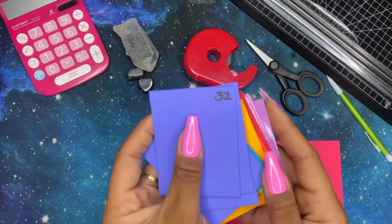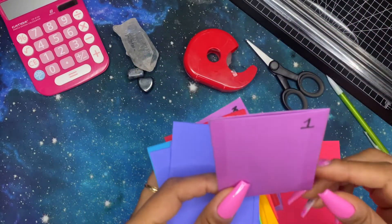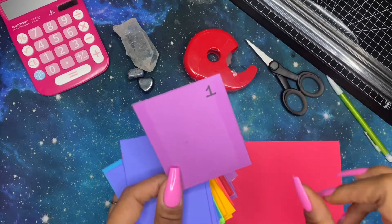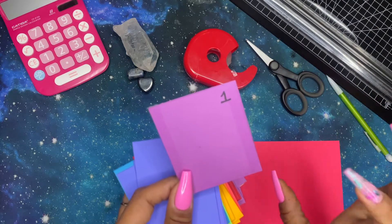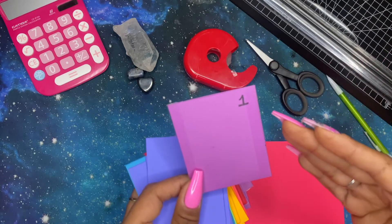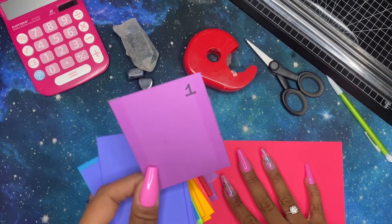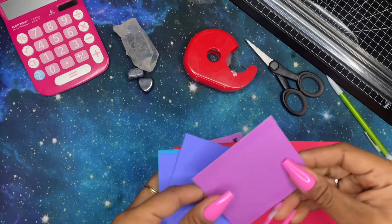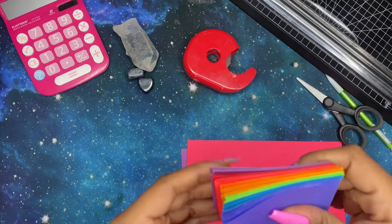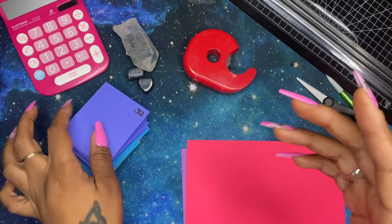I've labeled them from one to 50 — I've only done 32 so far. I do have a laminator but I decided laminating would be too much work, and it would be more cost friendly to just use cardstock. This isn't regular construction paper — this is cardstock, so it has a thickness to it. I'm going to show you guys really quickly how I make these.